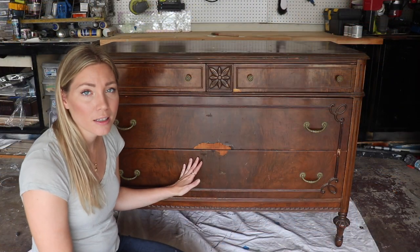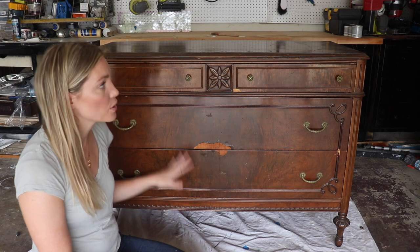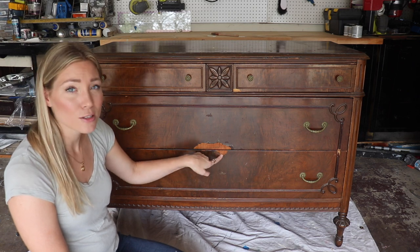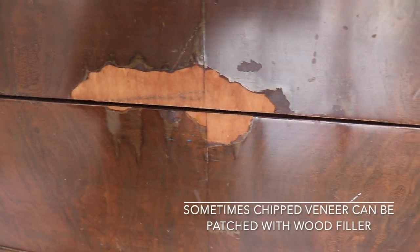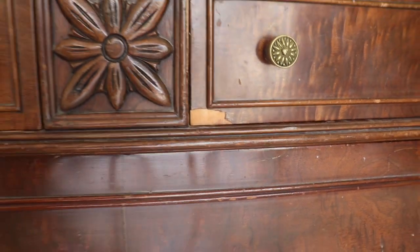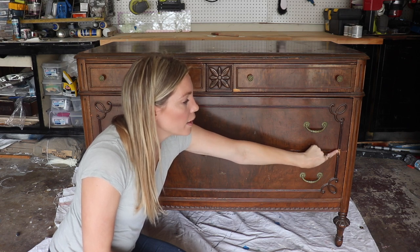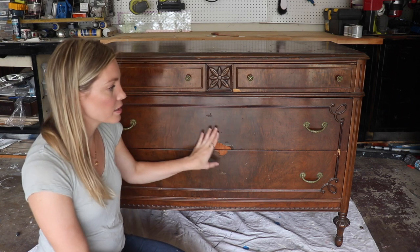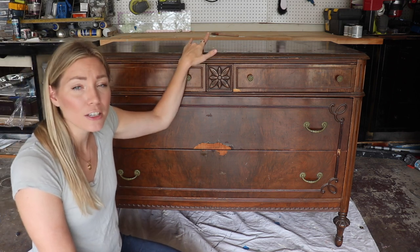The first thing I'm going to check is the condition of the exterior — I want to make sure any damages can be fixed. The veneer has been chipped and damaged here, but this doesn't concern me because if I'm going to paint it, I can cover this with wood filler, sand it smooth, and you'll hardly notice it. The applique is in really great condition and just slightly worn — if this were the only issue, I'd just stain the area and you'd hardly notice. However, the top finish is damaged.